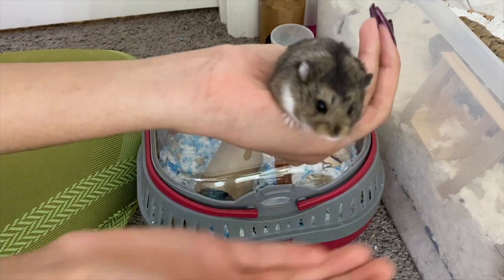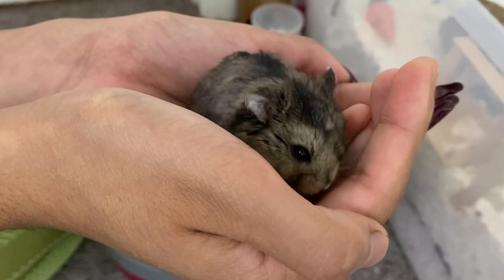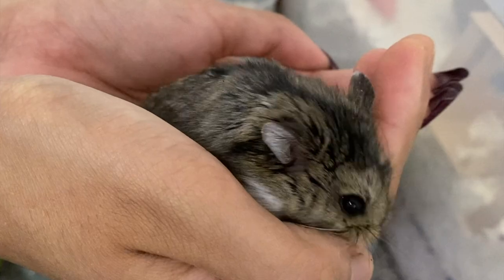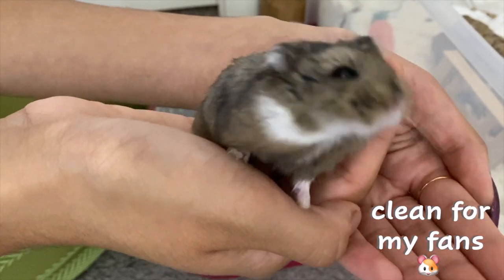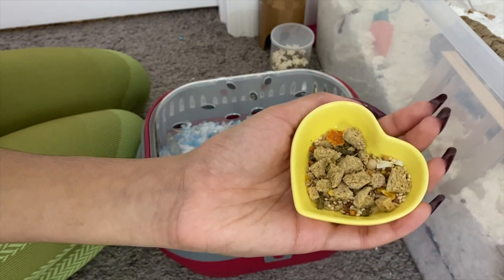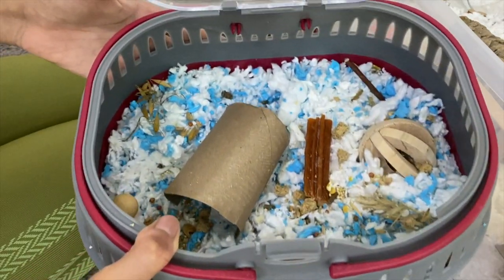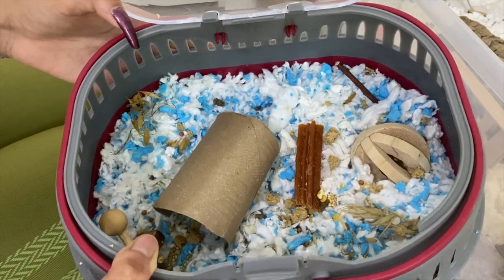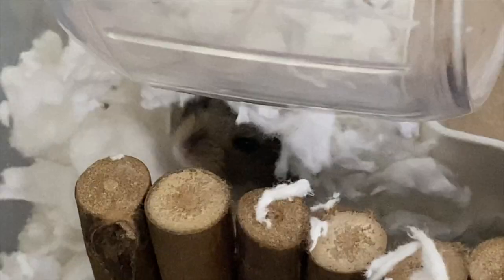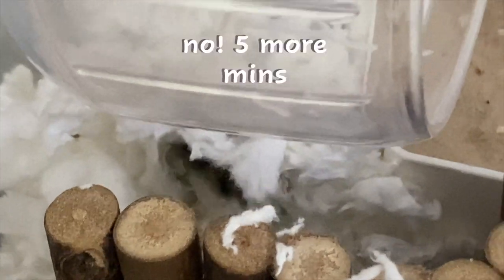Oh, one second — you're already done? You're a fast eater! I don't break them up too much, just so it's a little easier and more interesting for him. That's gonna be it for his carrier. I'm not gonna put him in it right now because he's just gonna start gathering all the food I scattered.